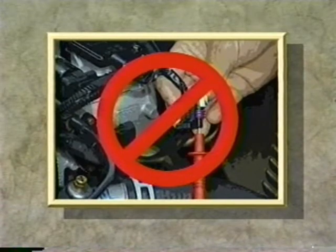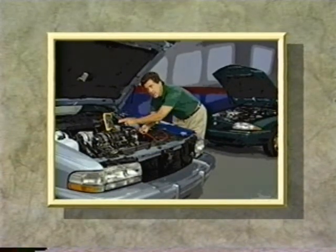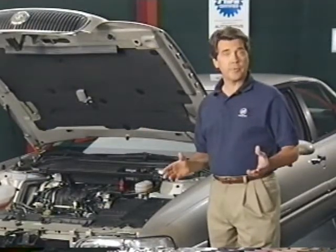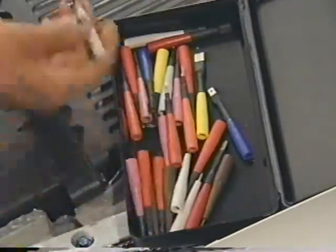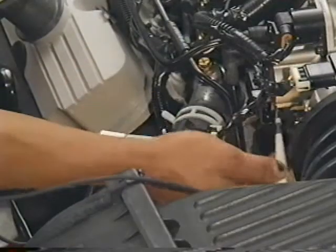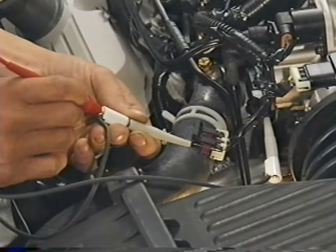This is wrong and damages the connector. When the Park Avenue I was working on set a TPS code and developed an erratic idle, I should have known right away of my mistake. So let's review the correct procedure: begin by disconnecting the sensor, then select the appropriate adapter and connect it to the TPS Metropac connector. Now connect the red lead from the DVOM to the TPS ground terminal — it's the black wire on this sensor, but be sure to check the wiring diagram for the car and sensor you're working on.